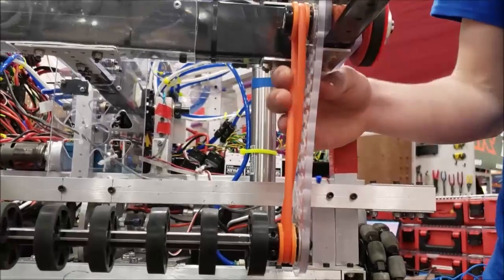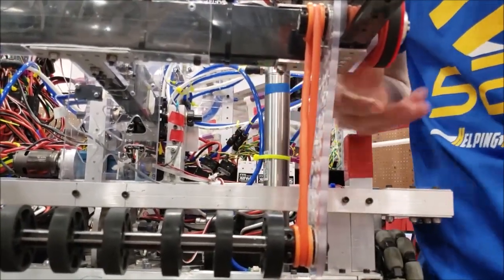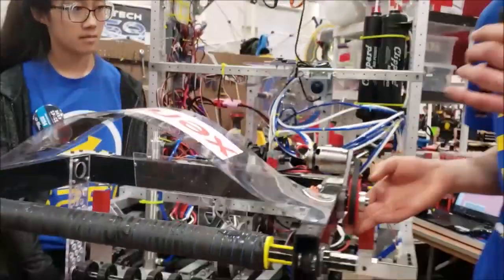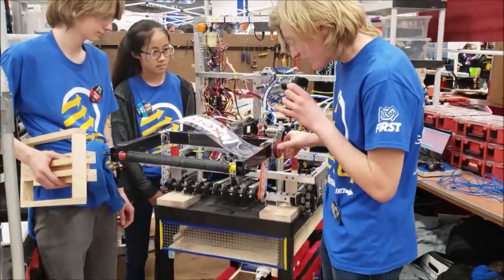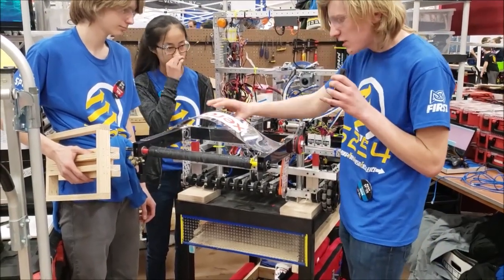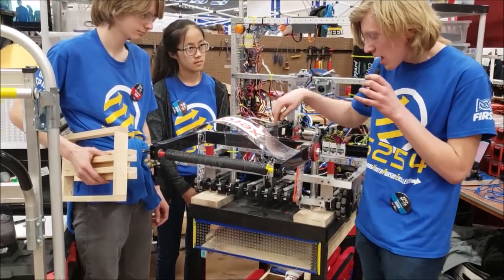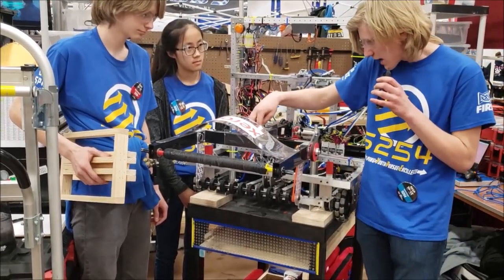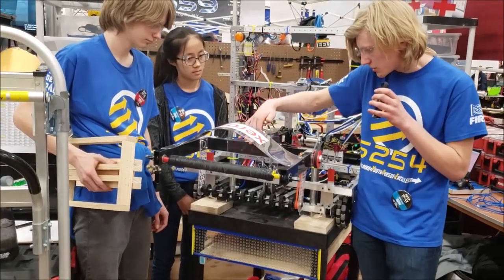There's a figure-8 piece of polycord going down to the bottom roller and a belt going to the top roller. They both spin in opposite directions — if the motor spins this way, it's in-taking; this way, it's out-taking. We added this recently to stop balls from coming through the top, because that was happening in a couple of matches. And it has a limit switch to know when to stop in-taking.